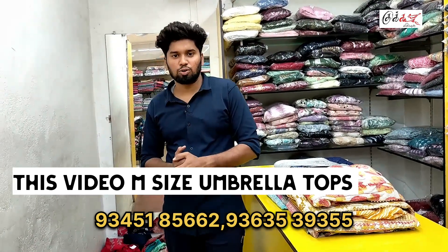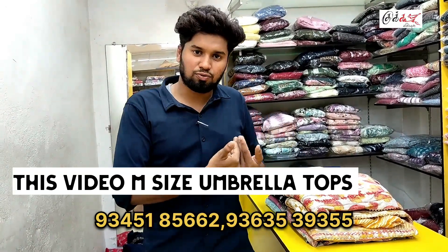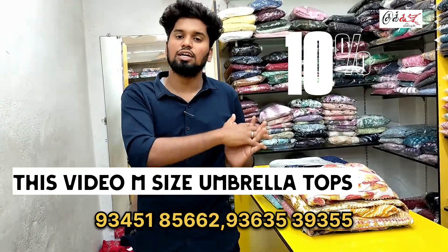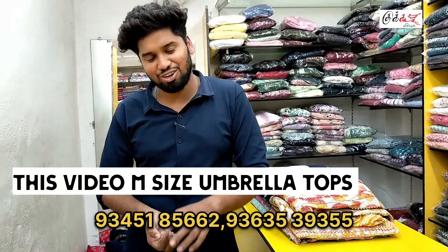Hi Friends, this is the Kukuman channel. We are going to talk about what we need to know about MCIs Collection Live — what they need to know about the collection. We are going to talk about this model that is flat. If you are doing this model, subscribe to our channel.